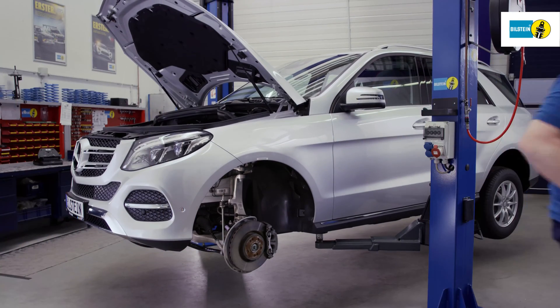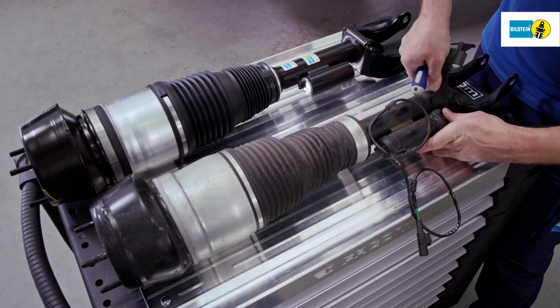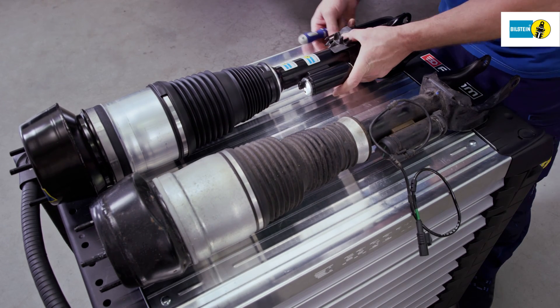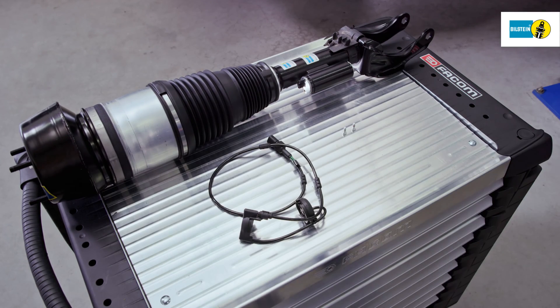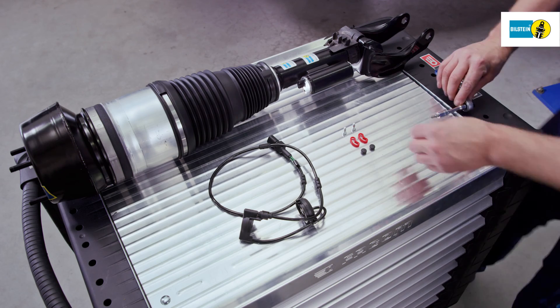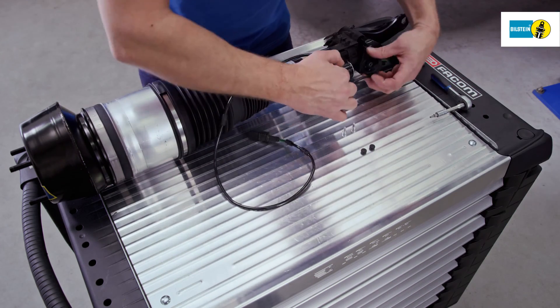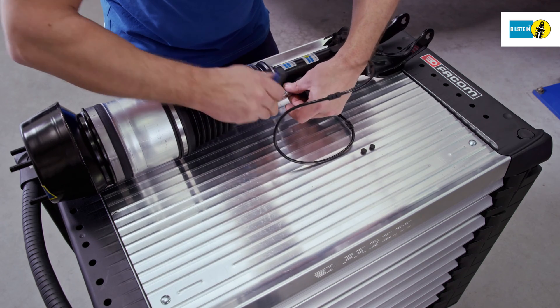Change the ADS cable from the old module to the new one before you install the new air suspension module. Fit the cable retainer of the old air suspension module to the new module. Inspect the ADS cable for possible defects and replace as necessary. Replace all seals, bolts, and plugs under the fairing with the replacement parts that come with the new ADS cable.